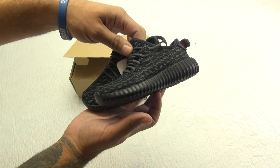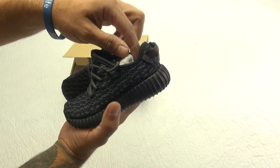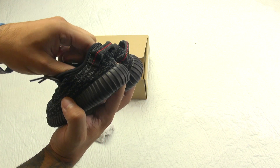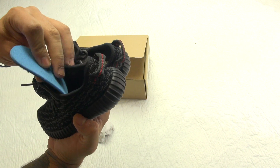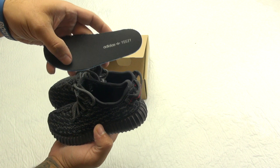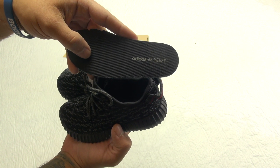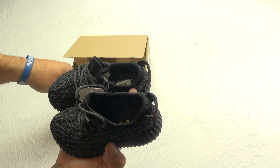I know there are a lot of, I guess you can call them fake pairs — not really real. But if you guys are interested, hit the comments below and I'll do a comparison for the adult pair, not in depth or anything, just a side-by-side. You can see the Adidas Yeezy branding on the insole.